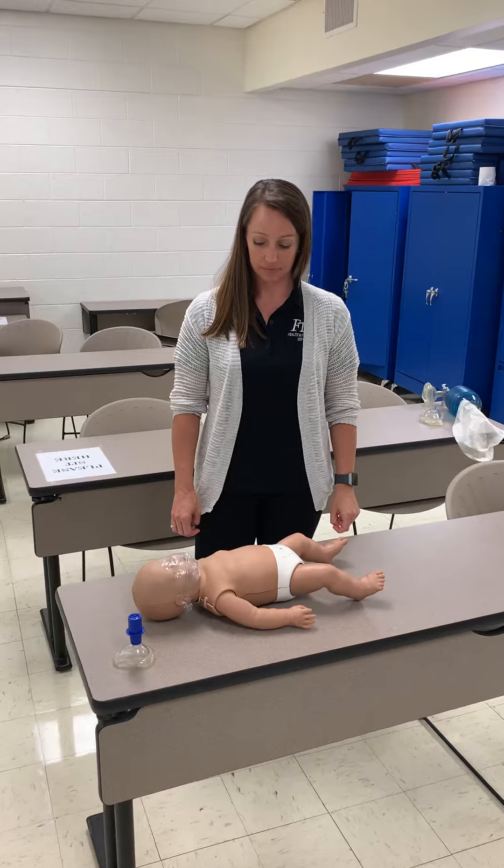Hey guys, Mr. Davis here again with Fable Tech. Today we're going to go over infant BLS, and Ms. Jones is going to be helping us again.